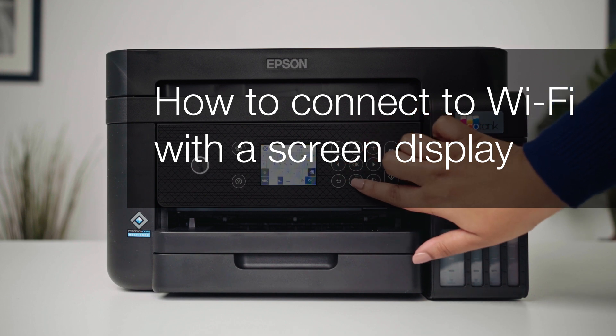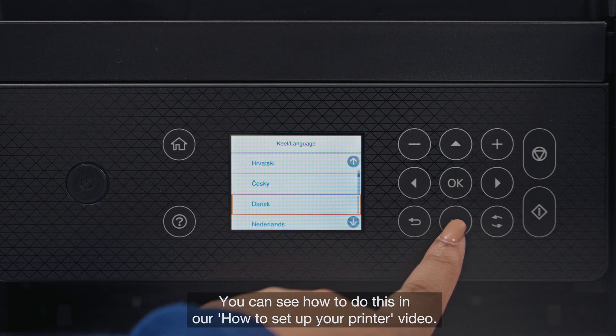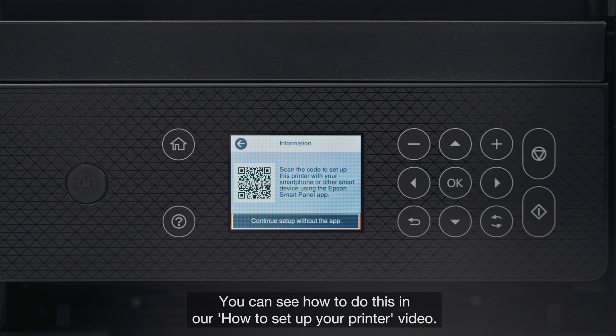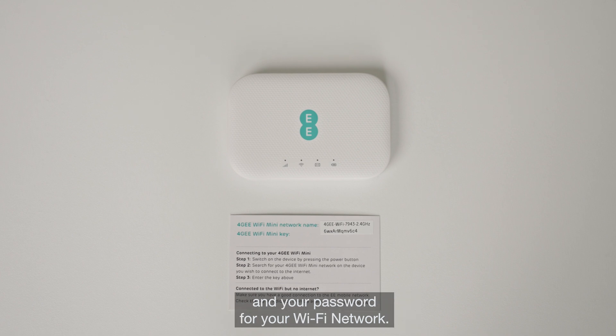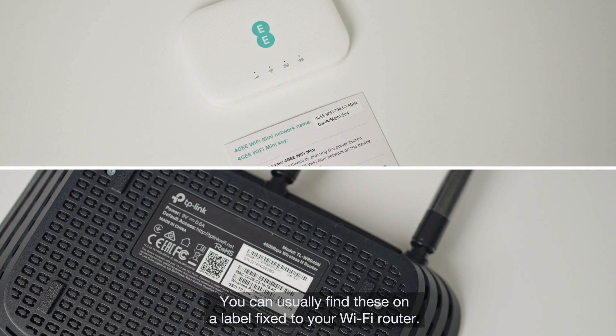Before we move on, please make sure you have installed and initialized your printer. You can see how to do this in our how to set up your printer video. You'll also need to know your Wi-Fi router's network ID and your password for your Wi-Fi network. You can usually find these on a label fixed to your Wi-Fi router.